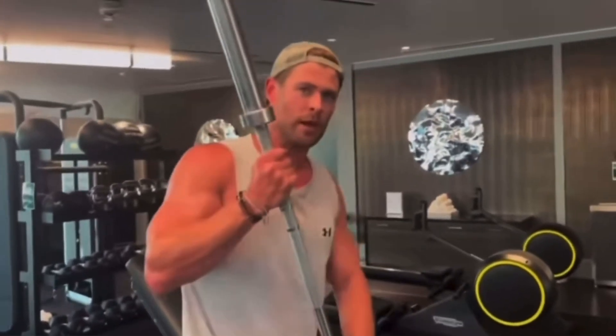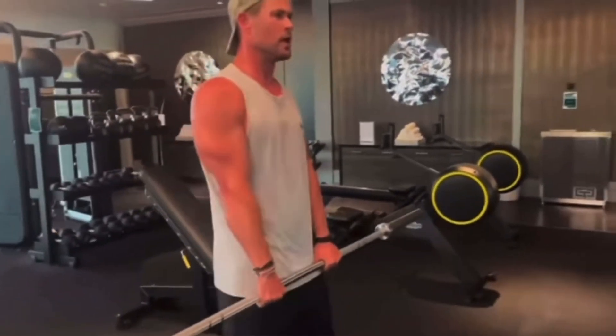One piece of equipment, 10 reps, each exercise, all continuous. Here we go.